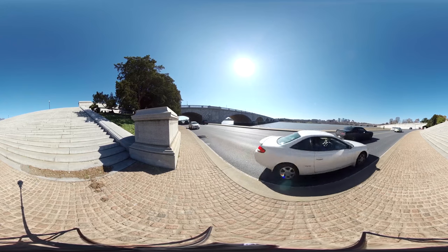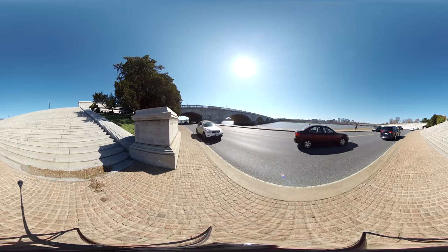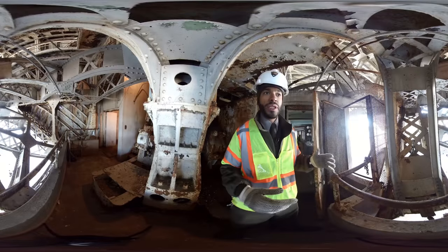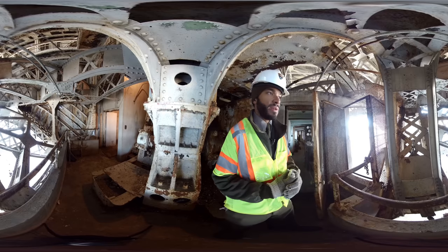Bells and whistles would go off to notify people on the roadway surface that this bridge was about to open. You had another crew member who worked at the electrical room to make sure that the voltage needed throughout the rest of the bridge was being controlled and monitored so that all the systems could be fed.